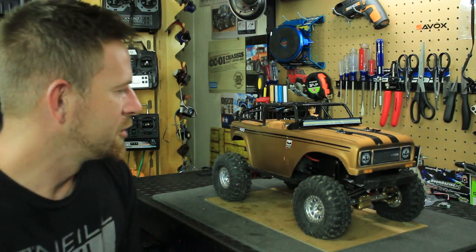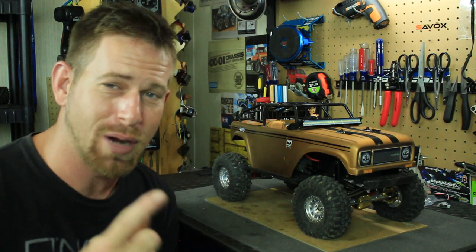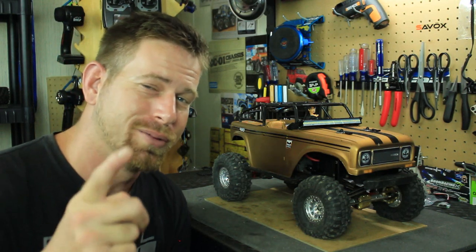That's it my friends. I hope you all enjoyed this video. If you did, click that like button and subscribe to the channel. Like always, I'll see y'all later.